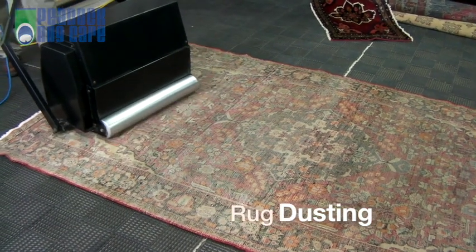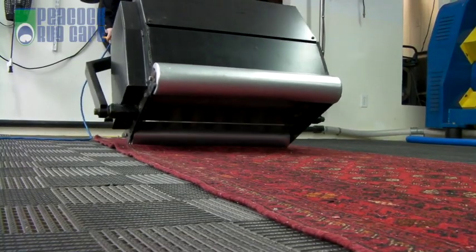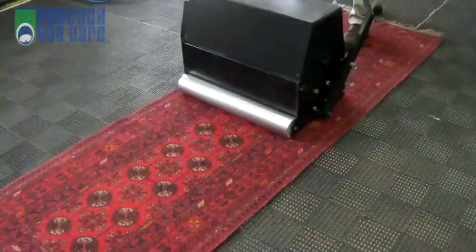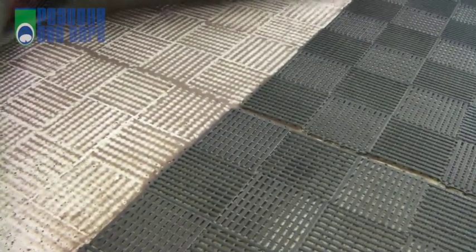Your rug now proceeds to the dusting rack where the compacted soil, sand and dry particulates that are deeply embedded in the foundation are removed. With your rug face down, our special rug duster gently beats the backing where the dry particulates are vibrated out and fall into the floor rack. Without dusting, the compacted dirt will always be buried in your rug.